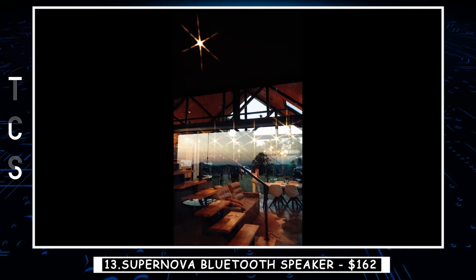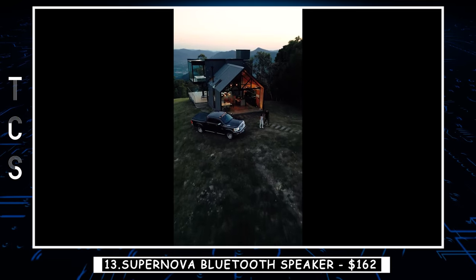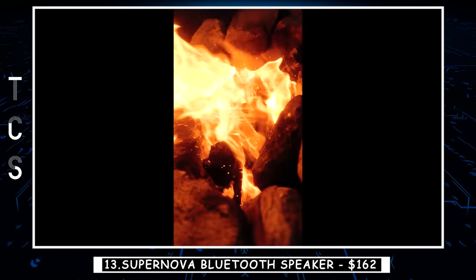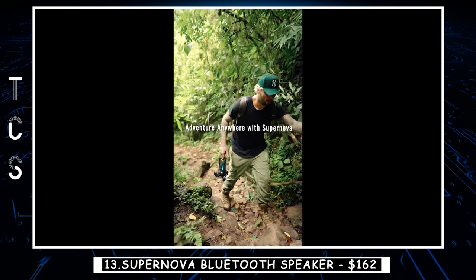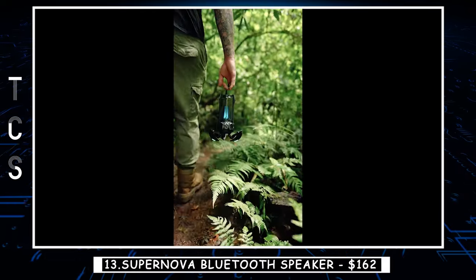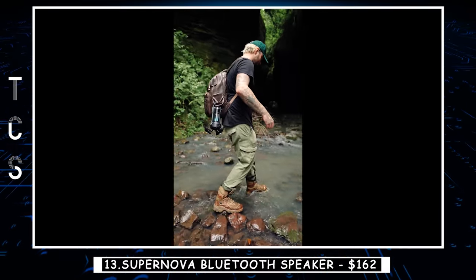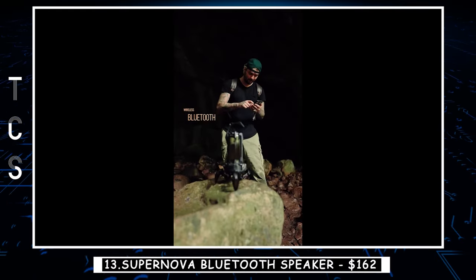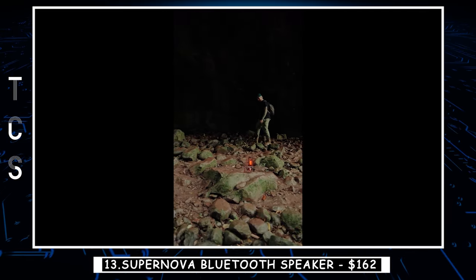Supernova features Bluetooth 5.3, is O-compatible, offers 9 hours of playtime, and has a 20-meter Bluetooth connection range. The built-in light makes Supernova a lamp for your space. Supernova delivers powerful, high-fidelity audio with its DSP acoustics — the 3-inch full-range speaker and half-an-inch high-frequency tweeter create deep bass, clear mids, and crisp highs. Simply connect two Supernova speakers in the same room and experience dynamic stereo audio like never before.